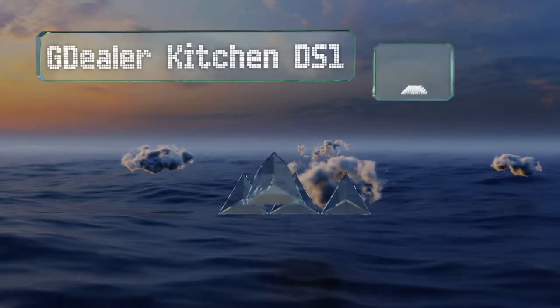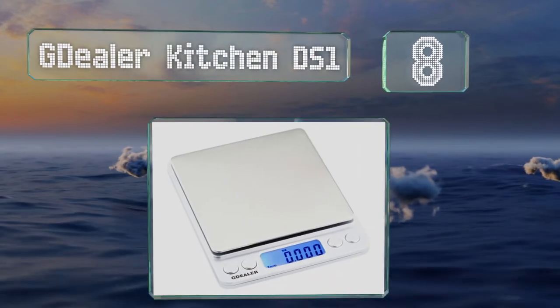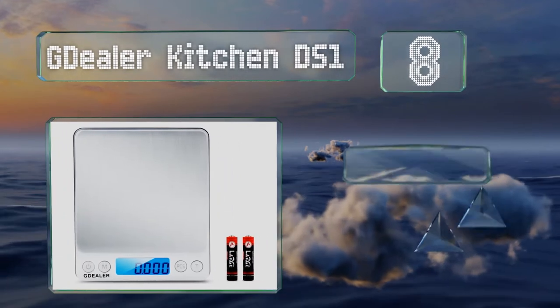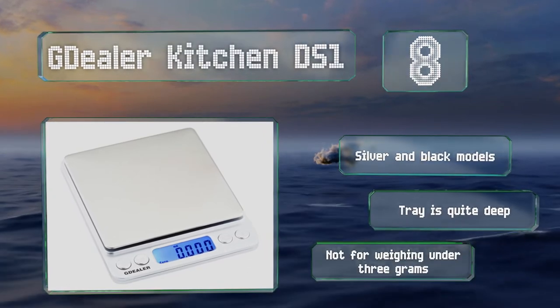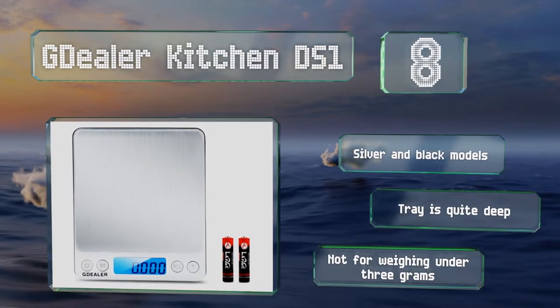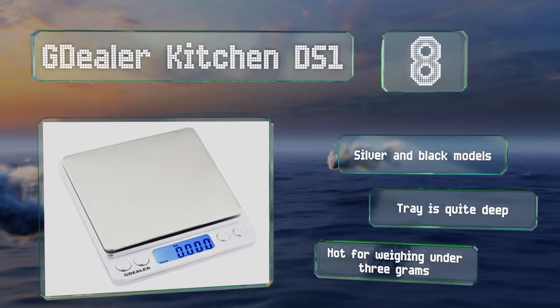Coming in at number eight on our list, the G Dealer Kitchen DS1 is designed for measuring ingredients while cooking, though its size and accuracy make it a good choice for a slew of other uses — from measuring out medications to weighing jewelry. It is a little on the large side for the category. It's available in silver and black models and the tray is quite deep. However, it's not suitable for anything under three grams.